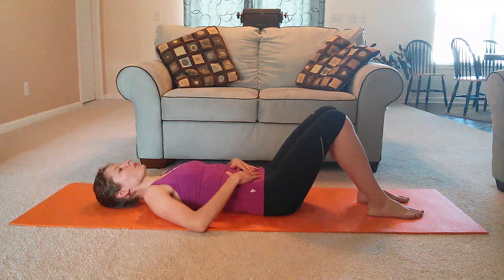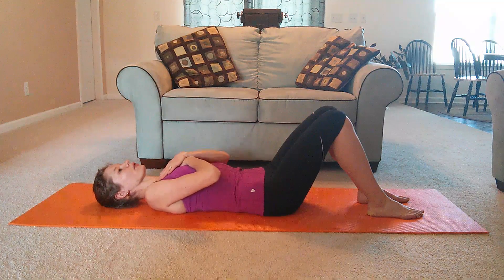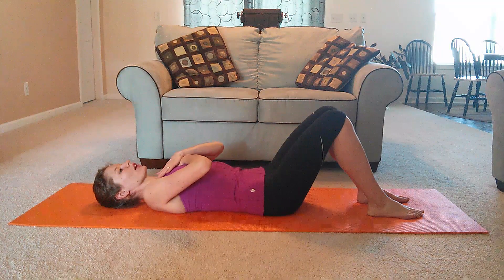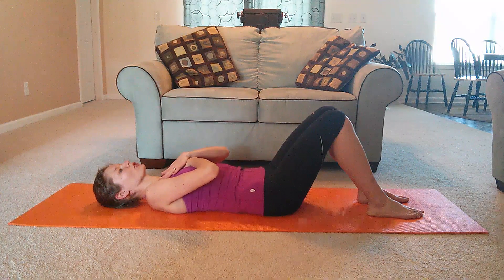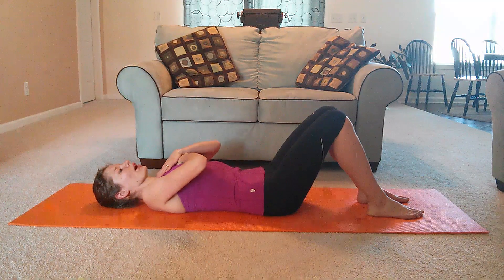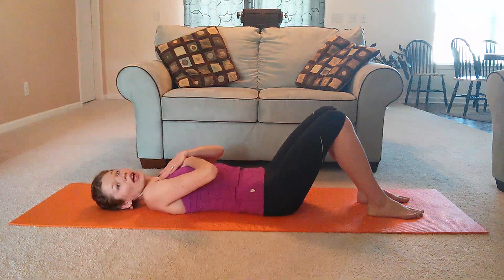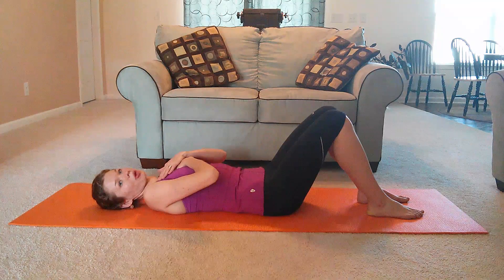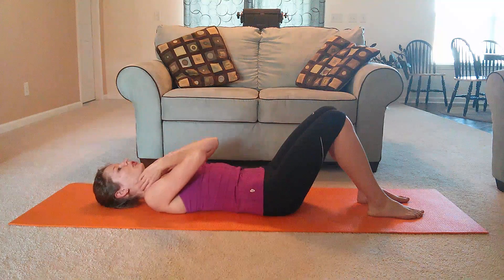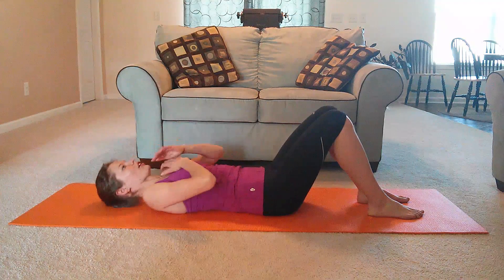Let's take it to the next level. Go ahead and put your hands on your sternum. Take a nice big inhale. On the exhale, press down on your chest and feel your chest dropping a little bit. Again inhale. On the exhale drop your chest.